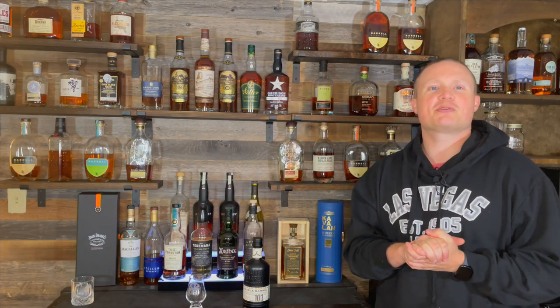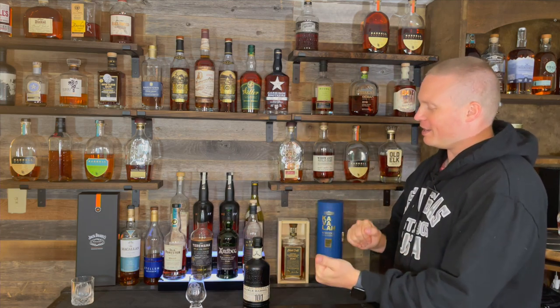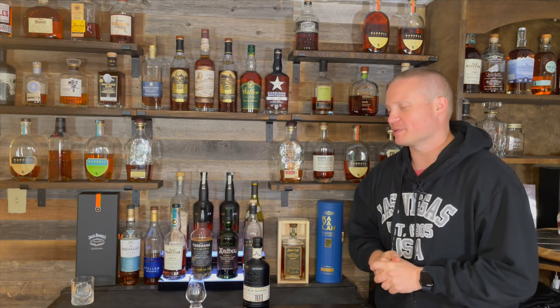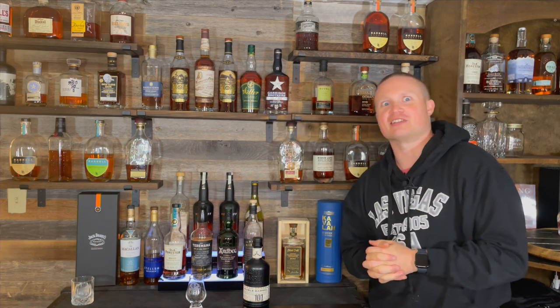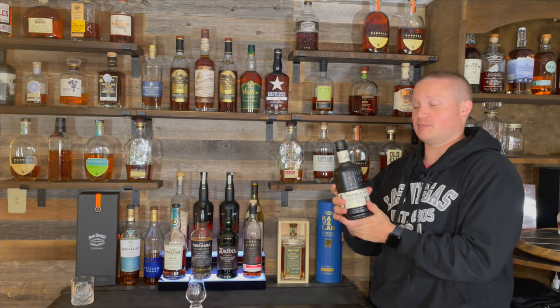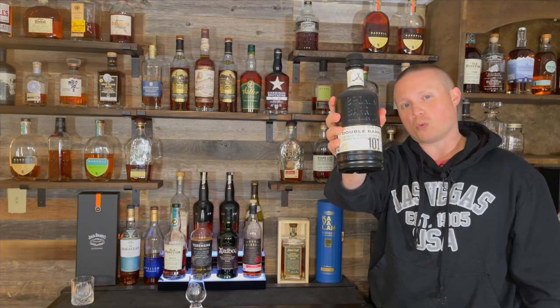Hello everybody, my name is Justin and welcome to another episode of Whiskey Tears, where we try and review and rank on a tier set all kinds of different whiskeys, bourbons, and eventually scotches and all the rest. On today's video we are doing an interesting looking bottle — the Broken Barrel Double Barrel 101.